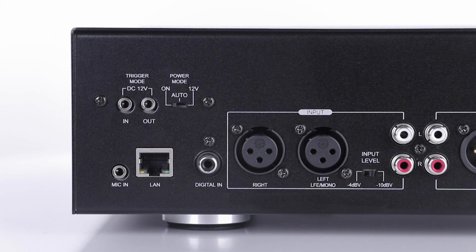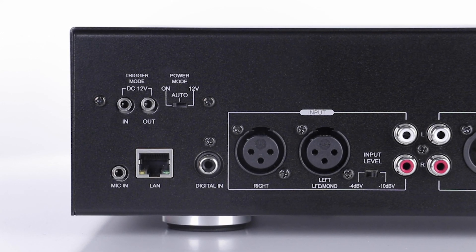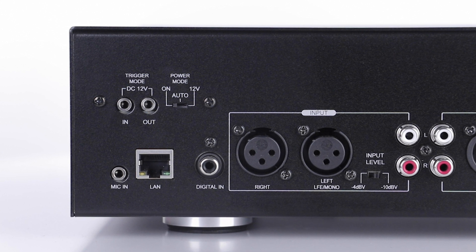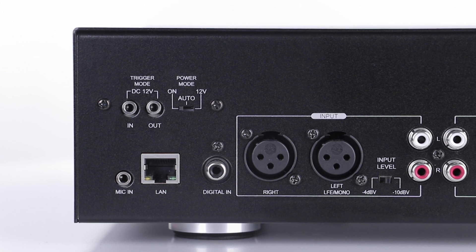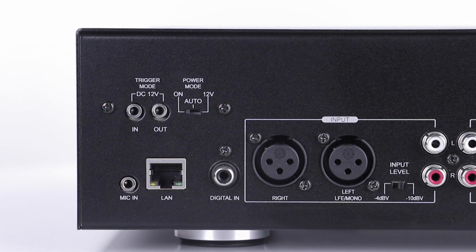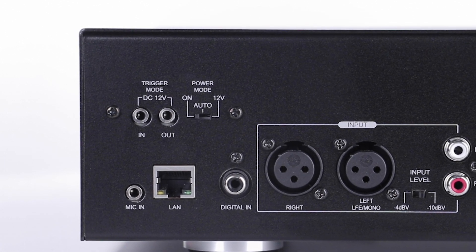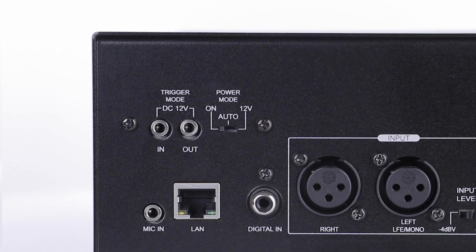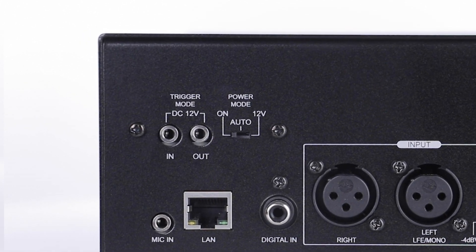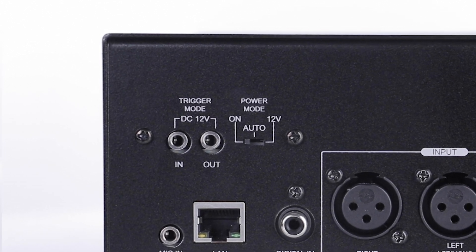Also on the back, there are balanced and unbalanced line-level inputs for any analog input source you may have, and even a digital coax input for a digital source. There's also a 12-volt input trigger for turning on this amplifier with external control systems, or a 12-volt output trigger for turning on other devices when this amplifier powers up.